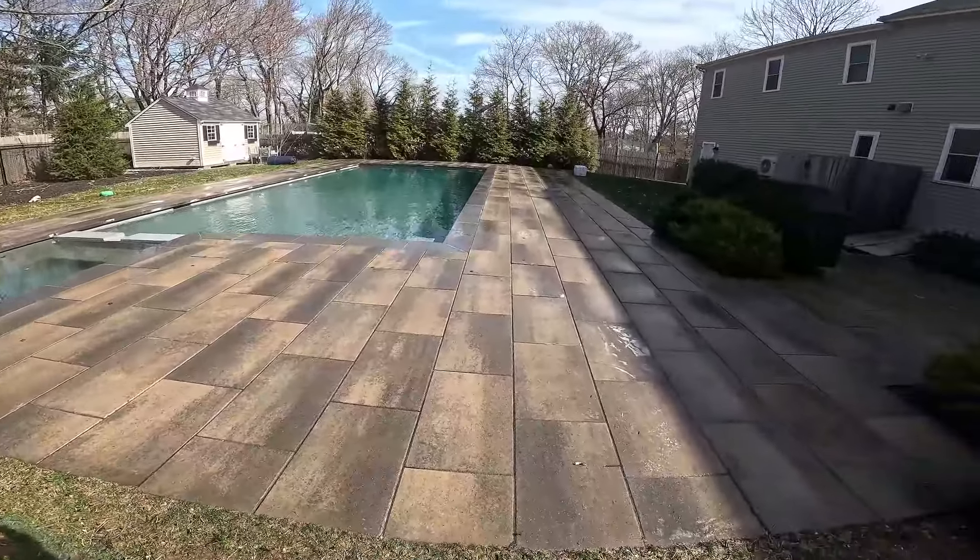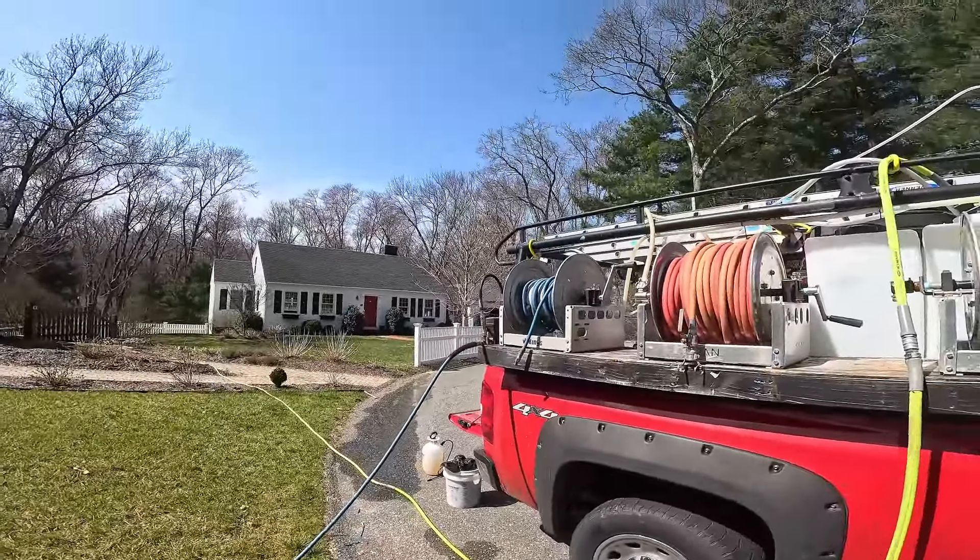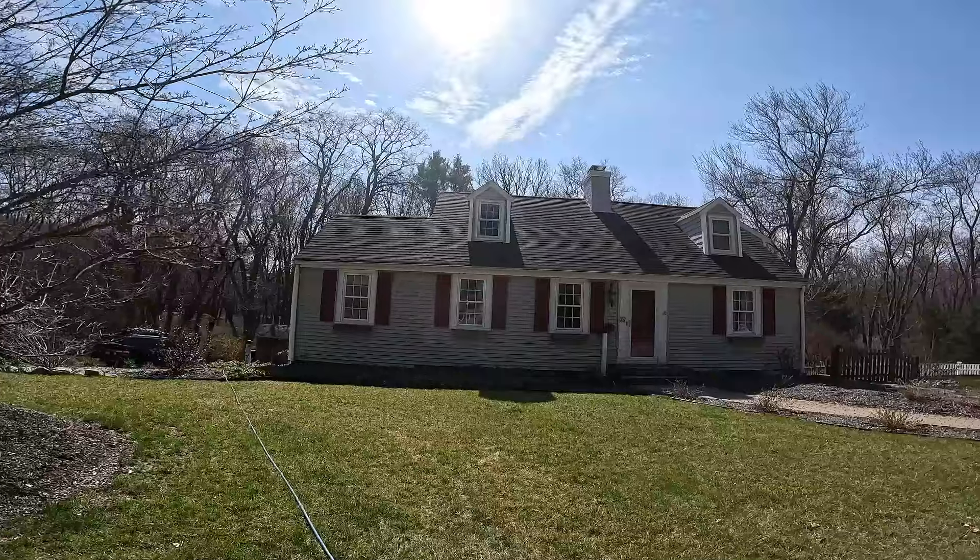Alright guys, that gutter's still wet but came out nice. Alright guys, downstreaming right here. Got this little cape here - well, not too little, it just looks little from the front.